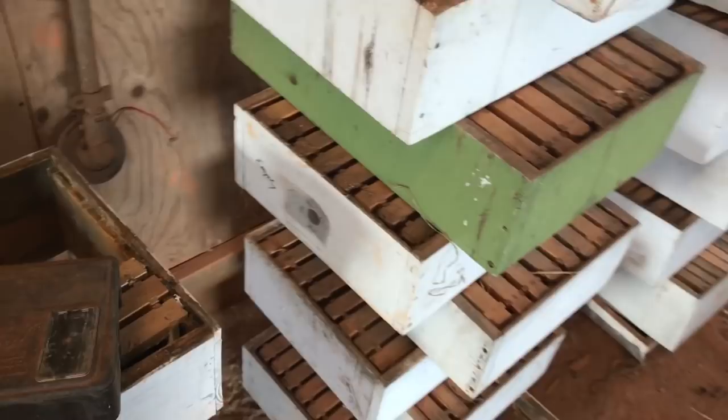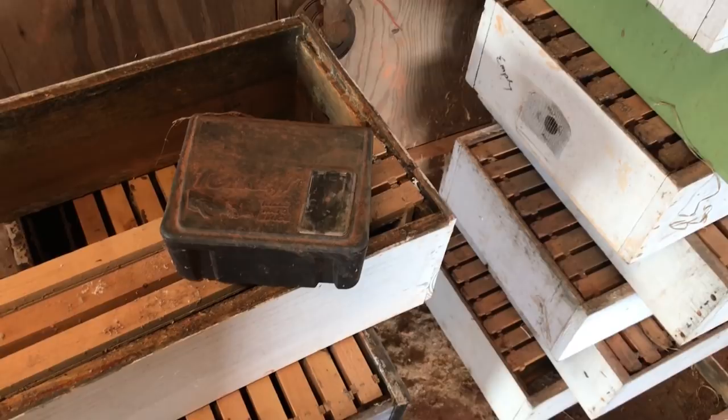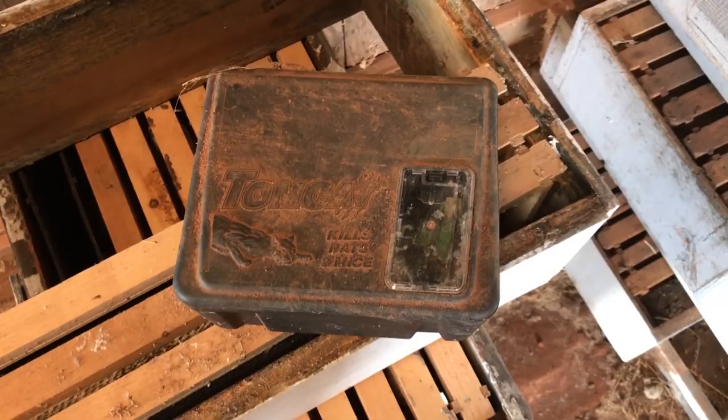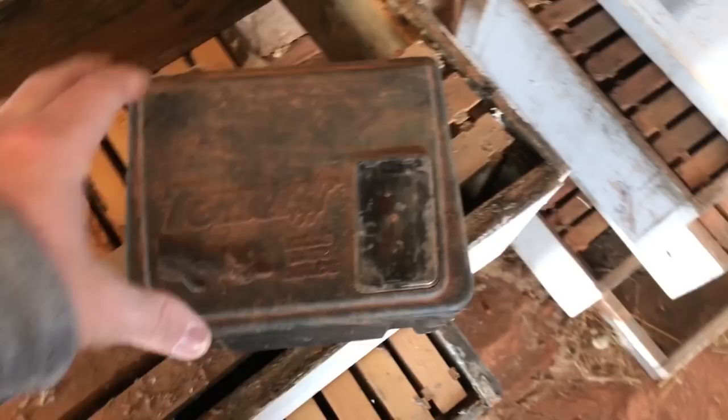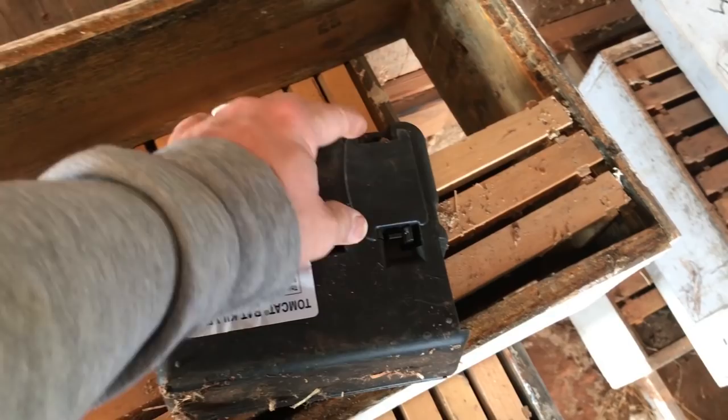Occasionally I will have a mouse get into these supers. It's pretty rare but it does happen from time to time. To keep the mice out of any of your beekeeping equipment, go to a tractor supply or hardware store and get one of these little Tomcat boxes. I've fallen in love with these things — I have very, very little mice in my barn now. I went ahead and bought the one that has the removable bottom.